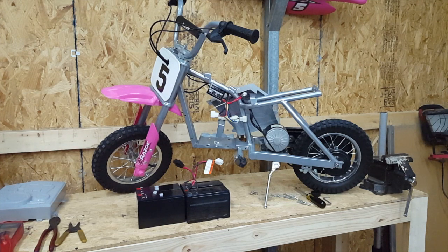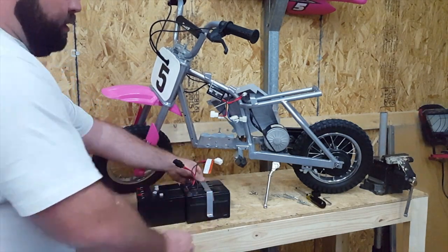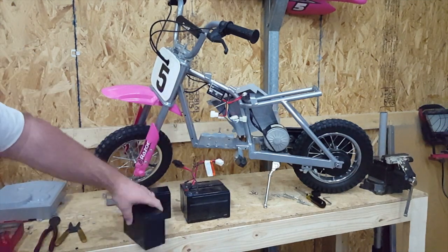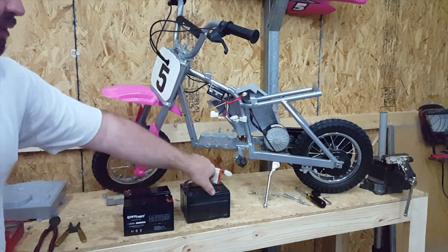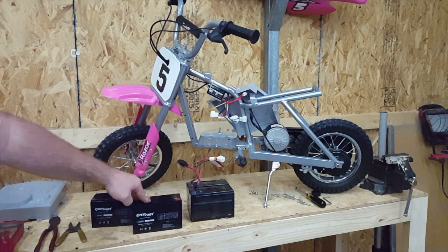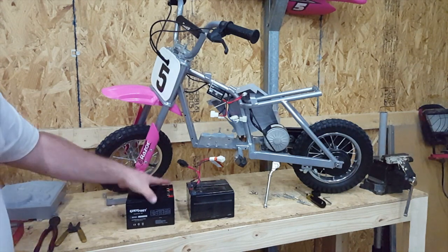First, what we have here — we're going to remove this mounting plate that covers the batteries when it's in the bike. Remove that, lay it aside, remove the battery. These batteries were bought on Amazon. They're not Razor batteries but they're the same kind, same size. It's a 12 volt 7 amp hour battery. These were, I'm thinking, $17 with Prime shipping, shipped in about a three-day ship time. So there you go, let's get started.